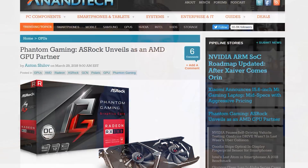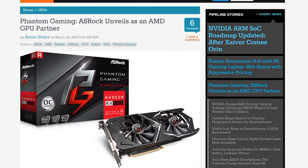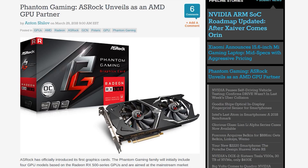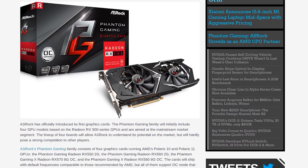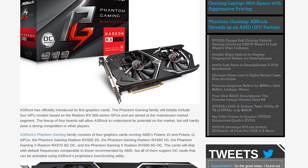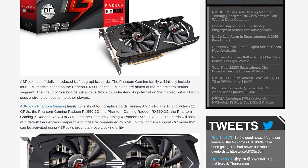First up, let's talk about those ASRock Phantom Gaming graphics cards. As expected, ASRock has entered the graphics card market as an AMD add-in board partner, and their very first set of four Phantom Gaming cards covers the Radeon RX 500 series. Unfortunately there are no custom Vega cards here, with ASRock instead covering the mid-range and entry-level product segments first, but hopefully that'll happen further down the track.